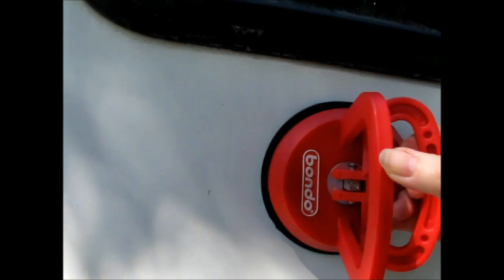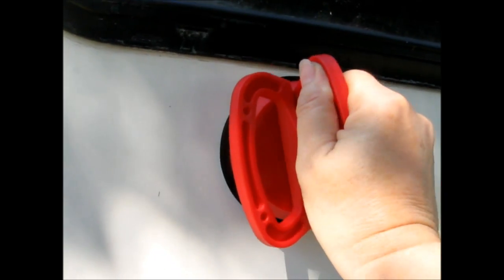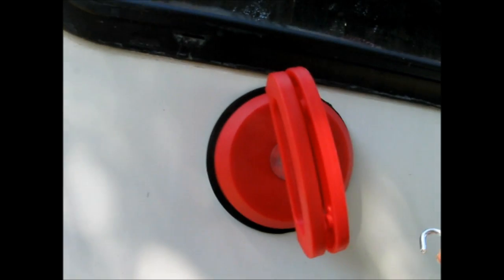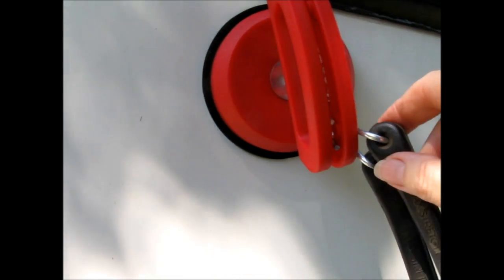I'm going to pressure mount this about here so it's good and tight. I guess I need to loosen it to make it higher. You don't ever want to just pull, especially with fiberglass — you don't want to pull your fiberglass off the frame. I see I have to turn it around, so you release it, put it up here, tighten it back down. Don't pull too hard because that's actually a dent puller and that could cause your fiberglass to separate. That would suck.